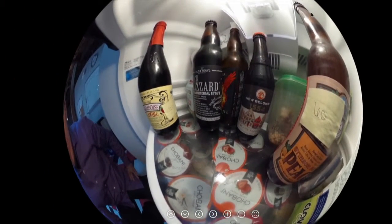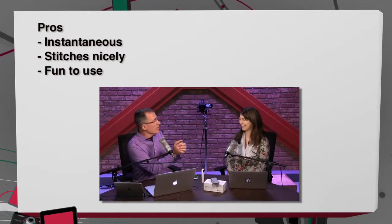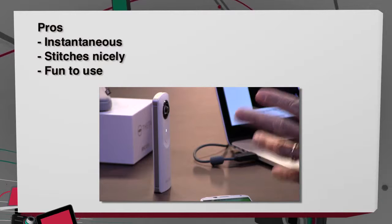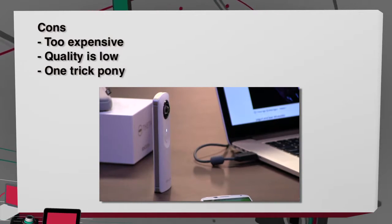One of the downsides is that this view — while great in the app — if you upload to Facebook you simply get a link to the Theta site. That's a limitation of this device. The pros are that it's instantaneous: you go boom and you have 360 degrees. Panoramas with a regular camera take a while and you look like an idiot standing there. This is very fast, it stitches nicely, and it's a lot of fun — a fun, easy-to-use camera.